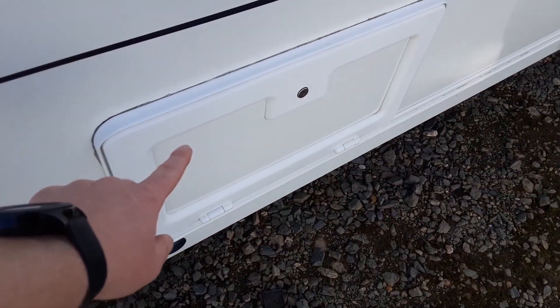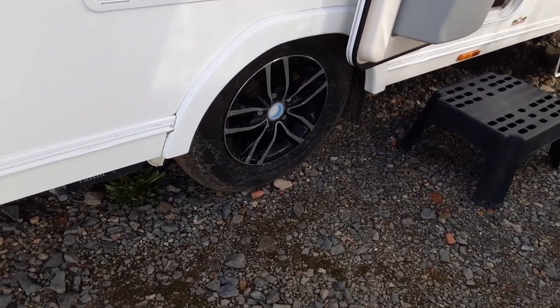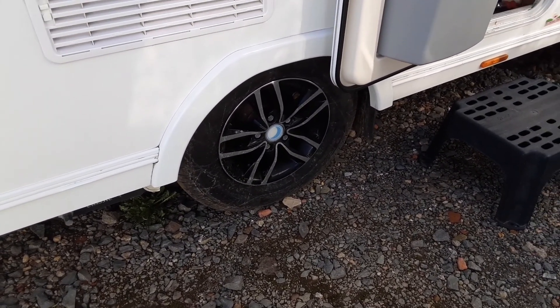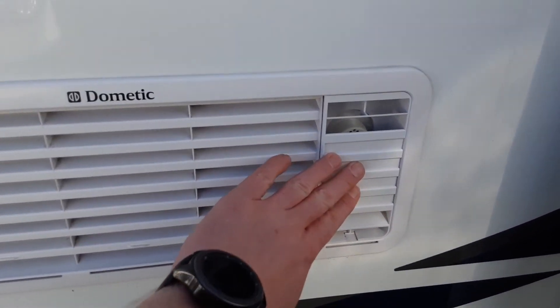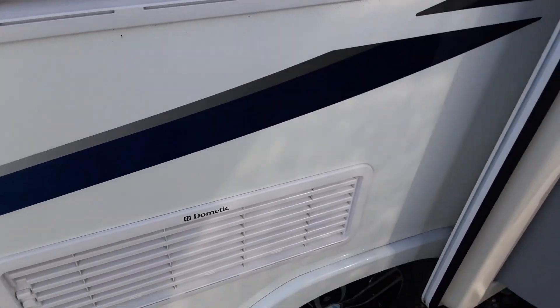There's a locker for underneath the front seating area, and the motor mover and wheel nuts — the motor mover will be demonstrated at the end of the video, and the wheel nuts will be torqued before the caravan is delivered to you on site. The fridge vents are on the side of the van; the top one is part of your gas system for the fridge, and then you've got your normal fridge vents on the side for allowing hot air out from the back of the unit.